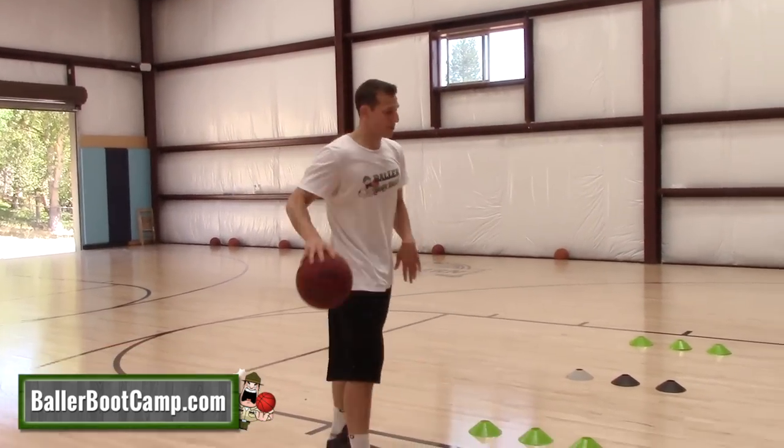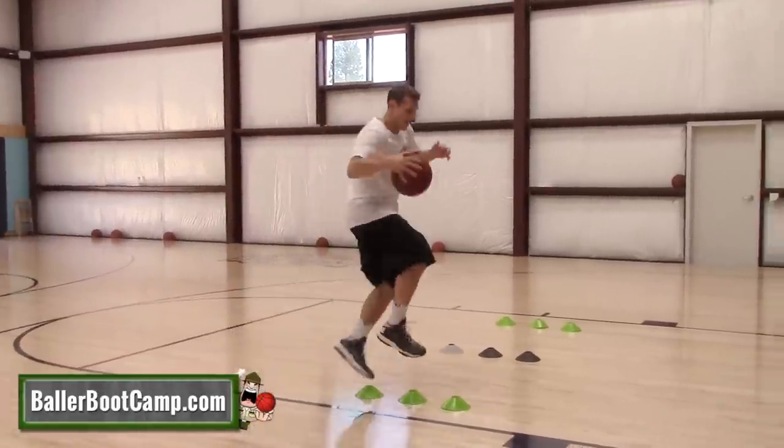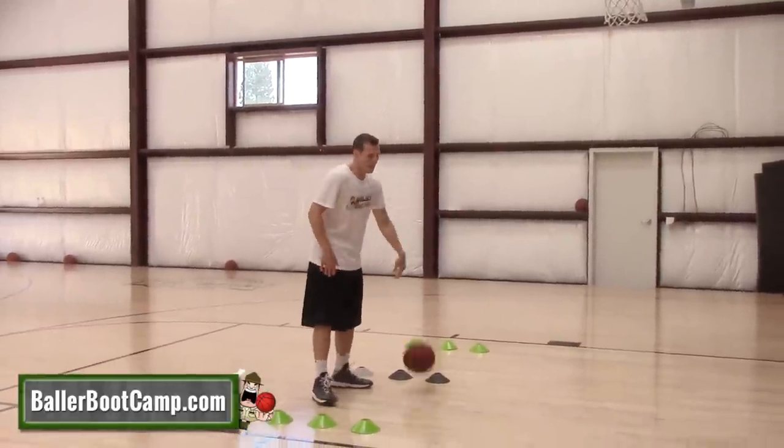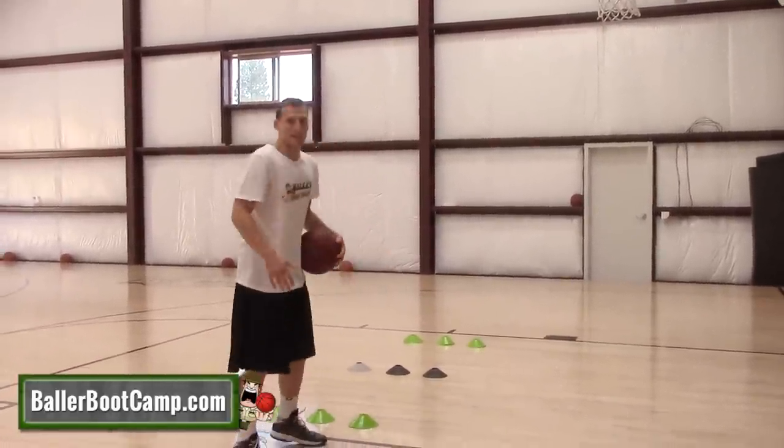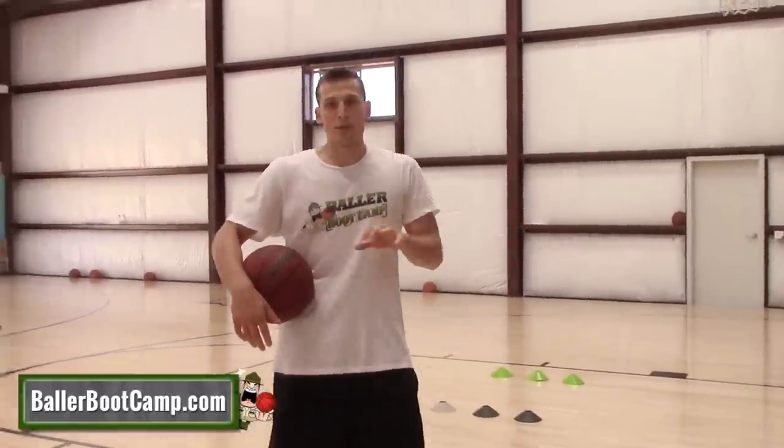Remember when you're doing your pro hops: if you're dribbling with your right hand, you're jumping off your left foot. If I'm getting my left hand, I'm jumping off my right foot — watch the slow motion right there so you guys can see what it looks like.